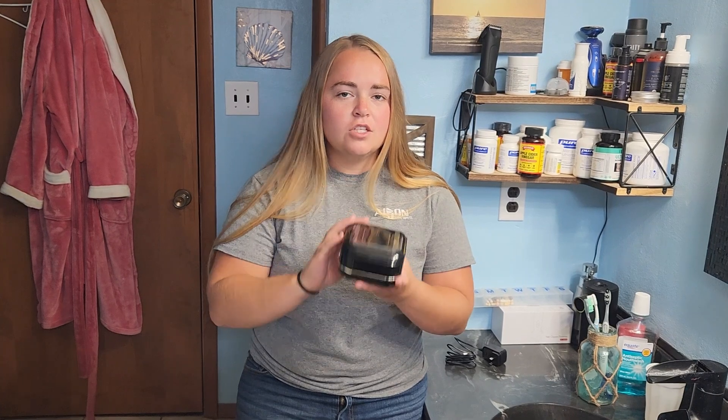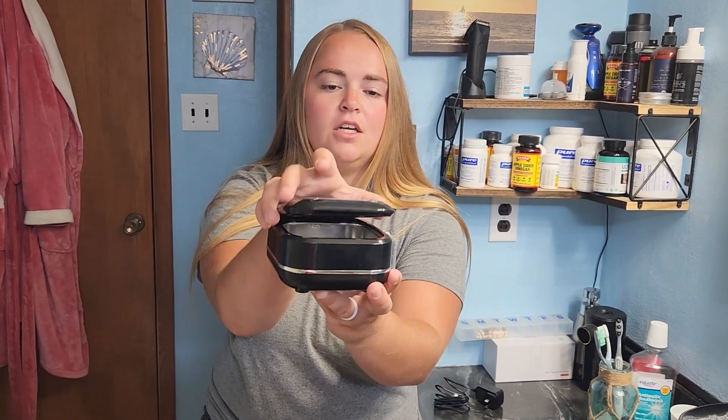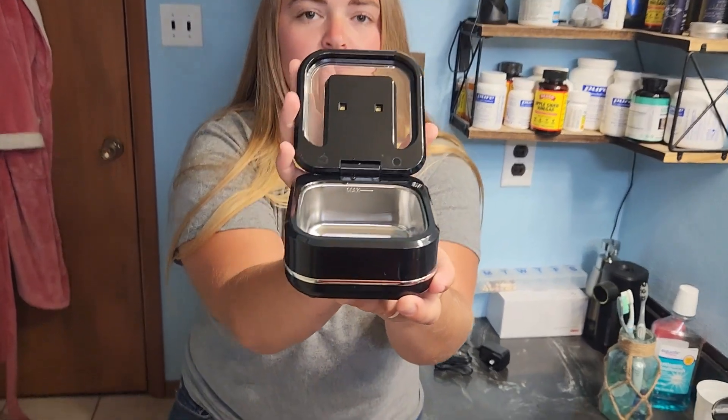This one right here has been sent to me for this review so I can show you how it works and if it actually gets objects cleaned up. First off, this is what your ultrasonic cleaner looks like. I have reviewed quite a few different ultrasonic cleaners, and this one right here has probably been the smallest, which is good because that makes it portable so you can take it places with you much easier.